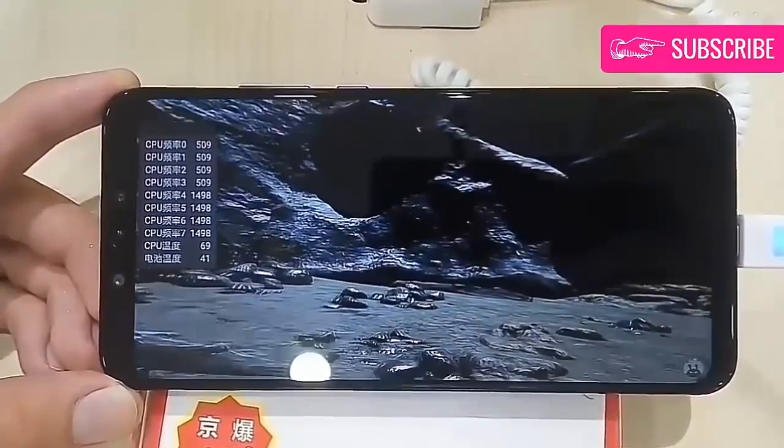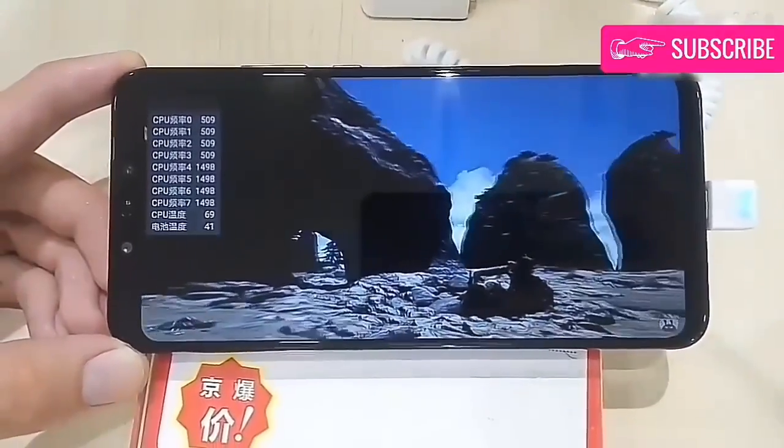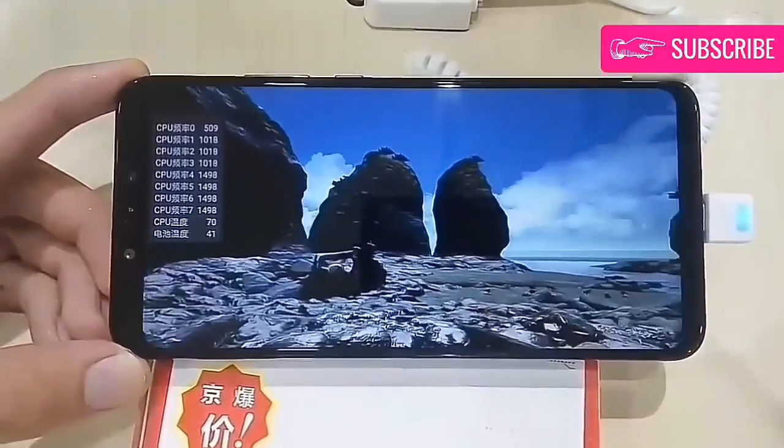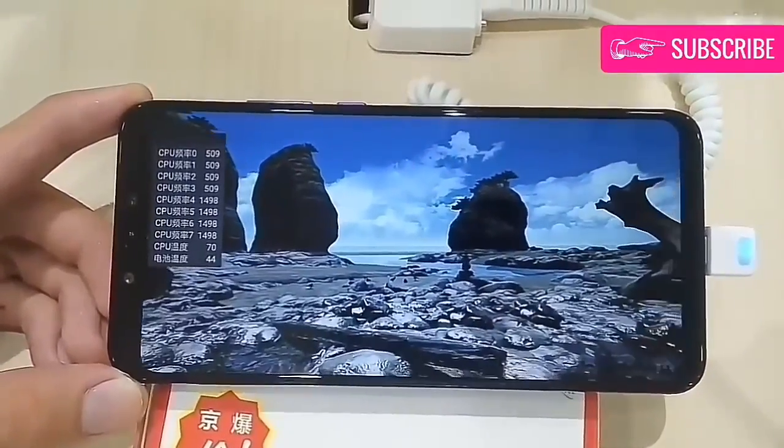On the front, Huawei crammed two selfie cameras in the notch on both sides of the earpiece: the primary 24-megapixel camera, and a secondary 2-megapixel sensor for portrait photos.